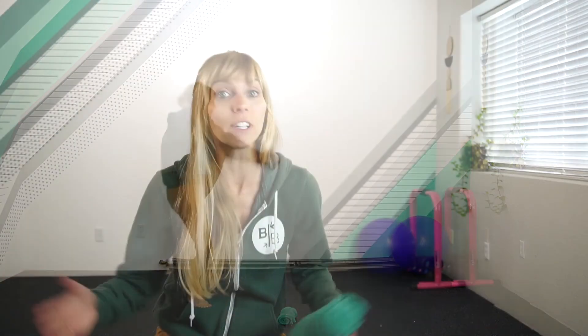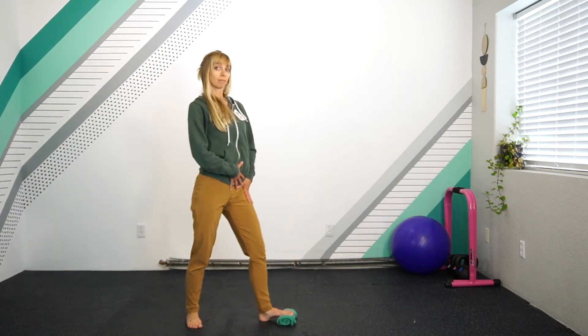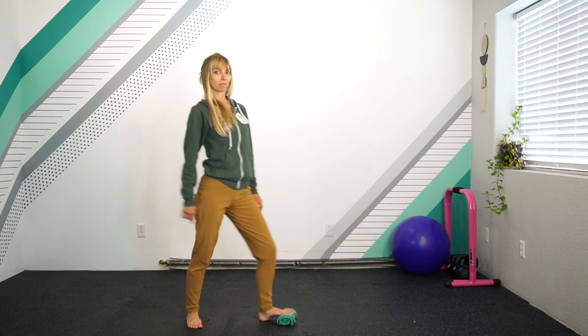If you get a cramp in the foot, all it means is that the movement is novel and the nervous system said maybe this is too much. Don't put so much pressure on; don't have the knees drive over the toes. Instead, lean back a little while gently applying pressure. The greater the load, the greater the threat potentially. Learn your nervous system.